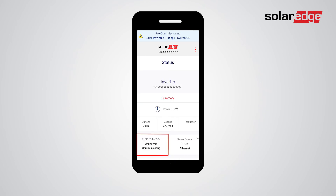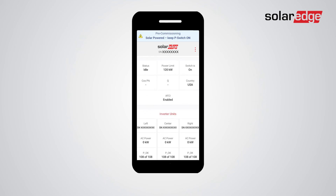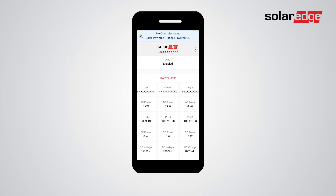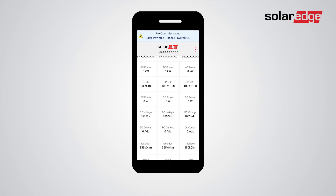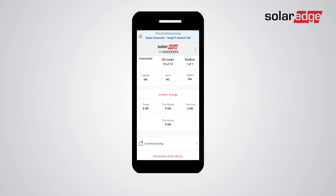Check that the number of power optimizers on the screen matches the number of power optimizers installed and connected to the inverter. Make sure SOK is displayed in the server communication box. Ensure that all additional system components that you've just set are showing the expected values. If any fault is detected, leverage the pre-commissioning feature and troubleshoot it before the system is connected to the grid.